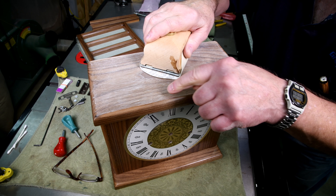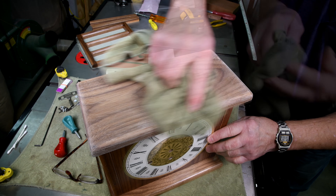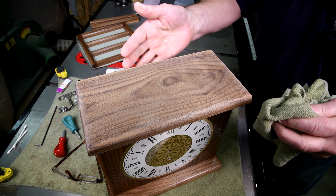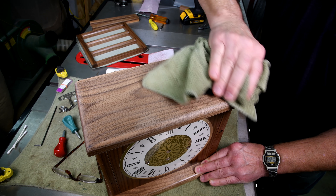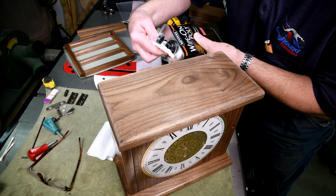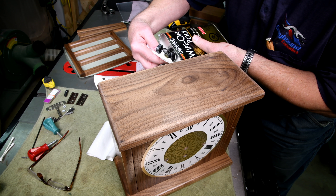Maybe I'd better do around the edges here just a little — very lightly. I'm not real good at finishing. You probably picked up on that. And I don't want to be getting my greasy fingerprints on there either. I think I got away without having to take this thing apart. Now let's put the wipe-on poly on and see how it looks. I blew the whole thing out really good with compressed air.